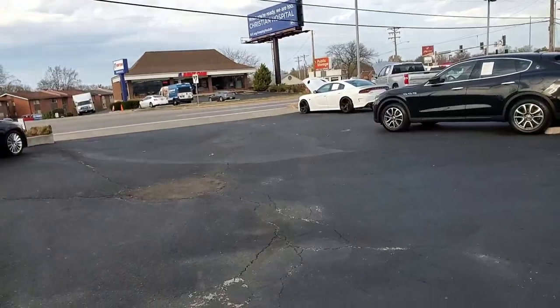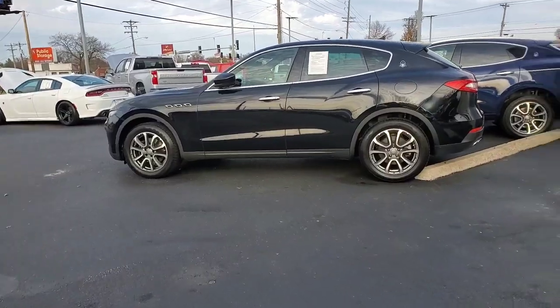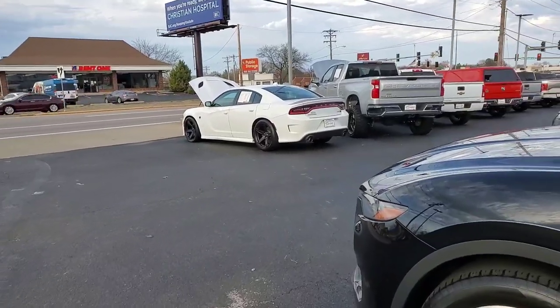Finally got an opportunity to come out here and check out this Hellcat that's popping. There's a lot of Dodges out here too, but I'm gonna go ahead and check out this one on the front and see what's shaking with it. And there it is — it's white. And right here we got an old Maserati truck looking nice. And then we got another Hellcat, and another Maserati truck.